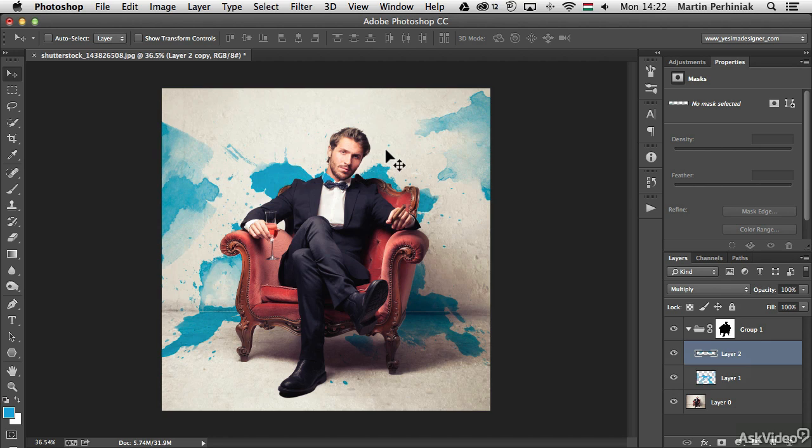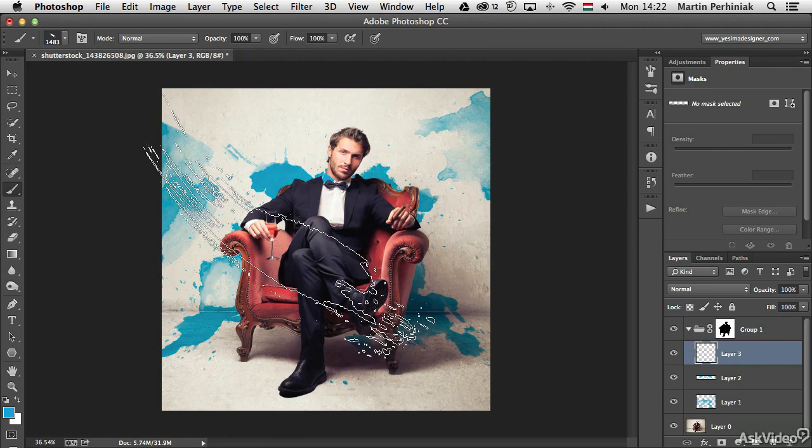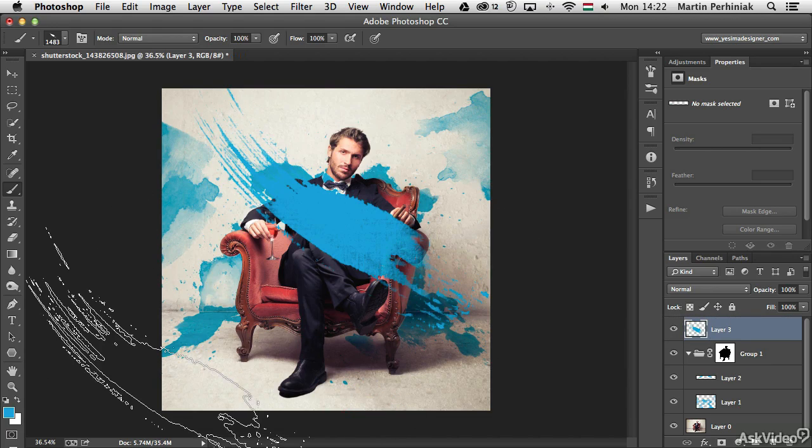I'm going to add more layers in the same group, still working behind the sofa, and I'm checking what if I have this in front of the sofa. So I just moved this layer outside of the group and now it's sitting on top of it.